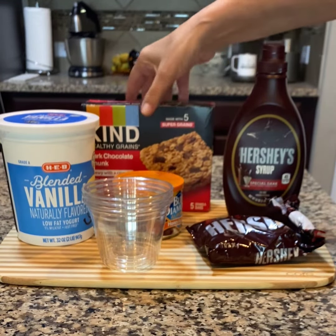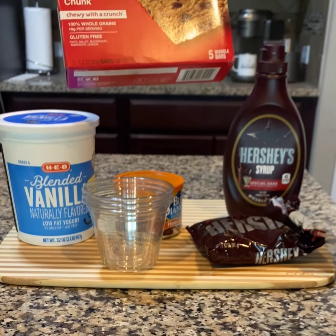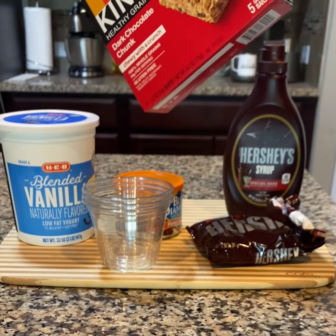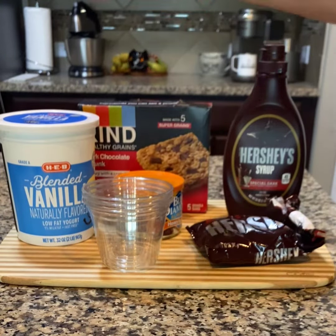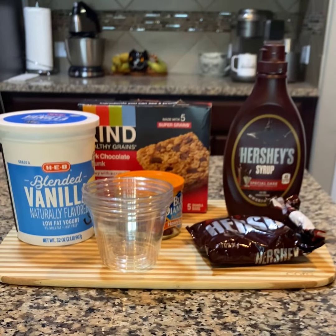I couldn't find the actual granola for the dark chocolate chunk, but I did find the granola bar, so I'm just going to crumble them up and put them in there. These have 65 milligrams of sodium. We're going to make a really nice treat and keep our sodium levels down. Let's get started!